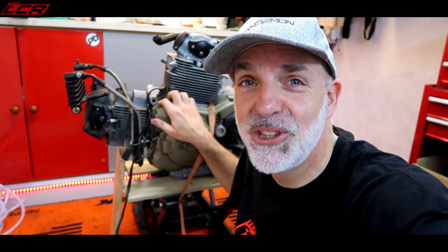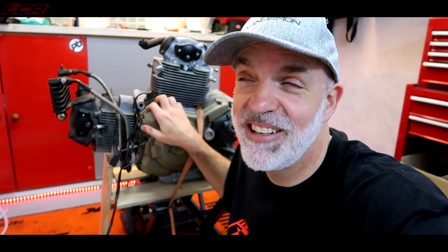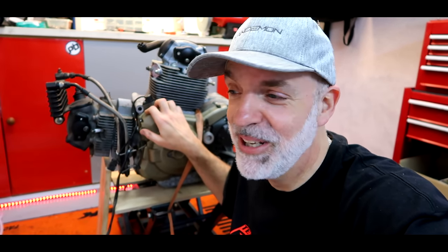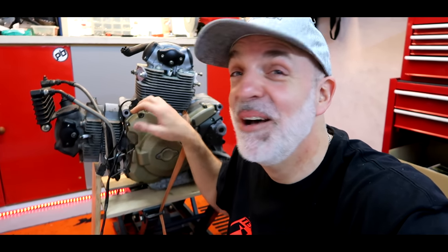Thanks for watching, guys. Next one, things are going to get a bit more technical and less just taking things off. I'm going to have to use my brain and try and remember how this bike goes back together at some point - I will probably need the service manual for that. Thanks for watching, guys. Take care, I'll see you soon.